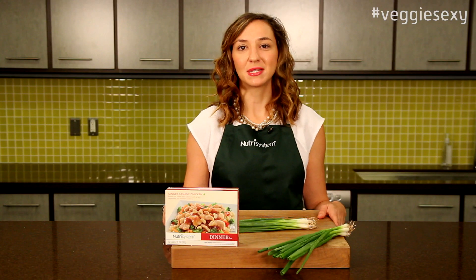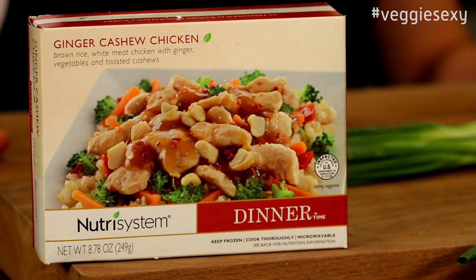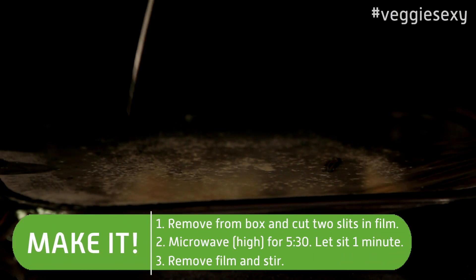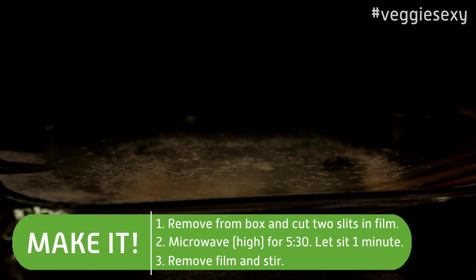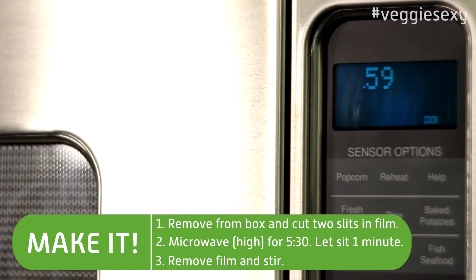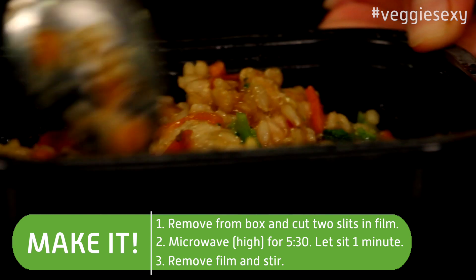Today we're going to use them to top our ginger cashew chicken. To make the ginger cashew chicken, first you take it out of the box. Cut two small slits in the top. Microwave on high for five and a half minutes. After the five and a half minutes, leave it in the microwave for one minute. Remove the film and stir.